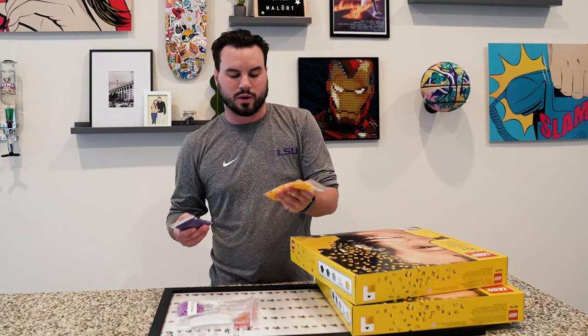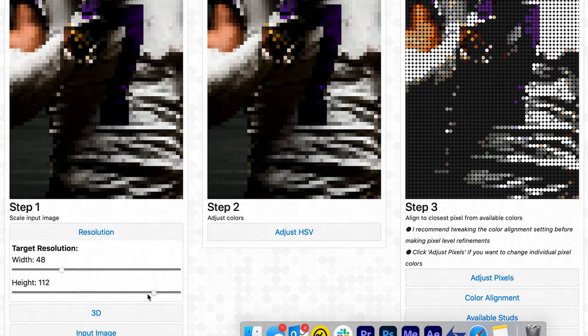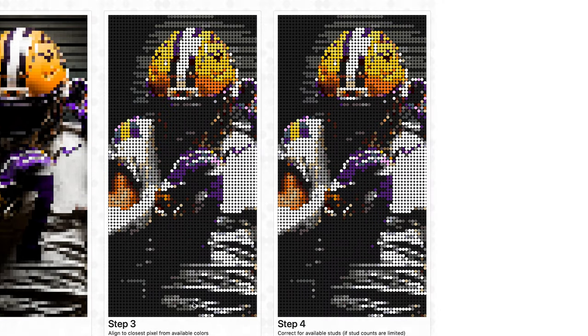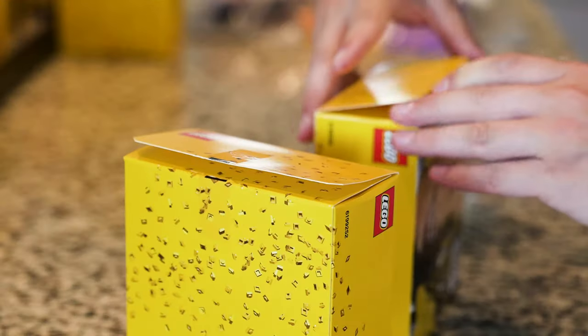I also had to order a bunch of custom Lego bricks so that I had all the pieces to build the set. I use this tool called Lego Art Remix to get the base design down, and then from there I kind of had to manually adjust the colors and do all the shading. So I'm going to go ahead and start slinging some bricks around and hopefully the final product turns out great.